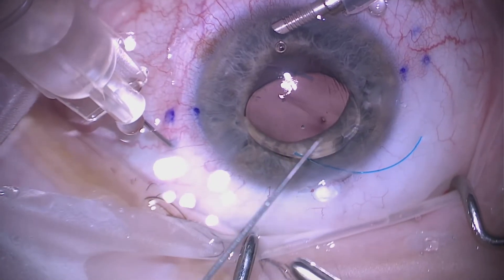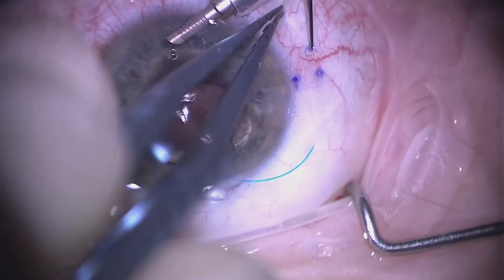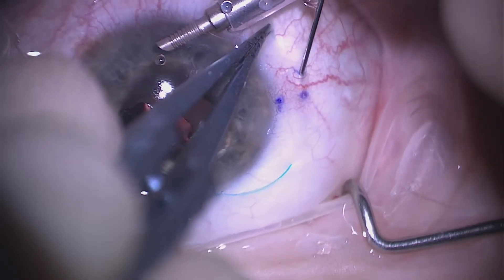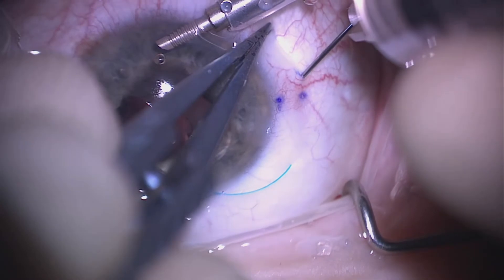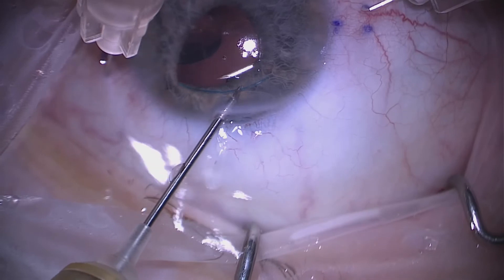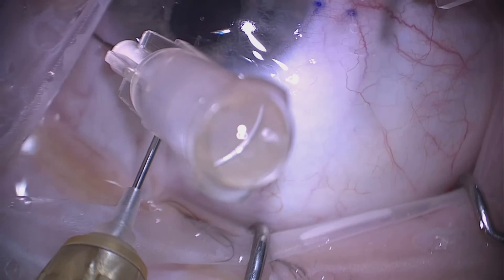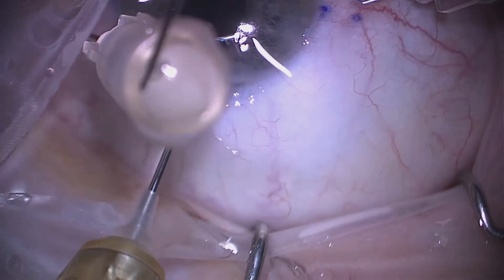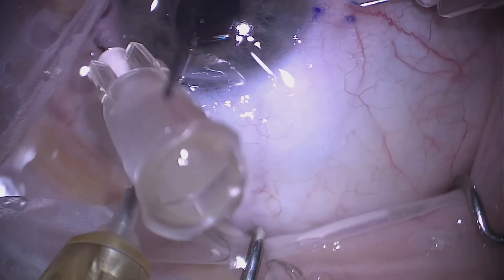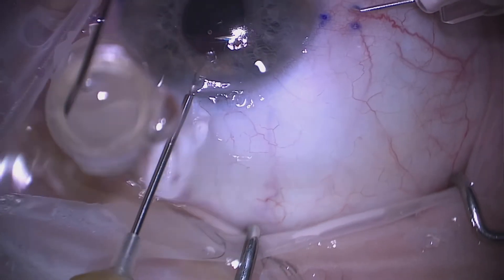We bend the second needle with the bevel facing out, again making a two-millimeter initial track, then dive 90 degrees perpendicular to the sclera into the anterior chamber. Once again, we maintain composure, very gently feeding the trailing haptic into the needle and ensuring that at least half the haptic is in the needle.